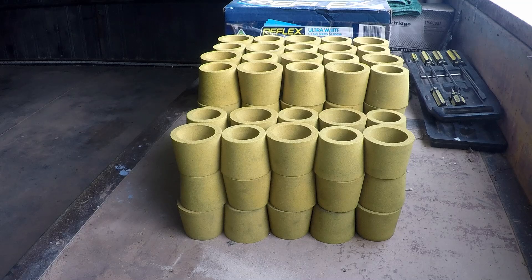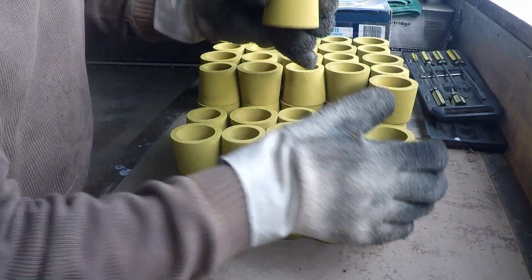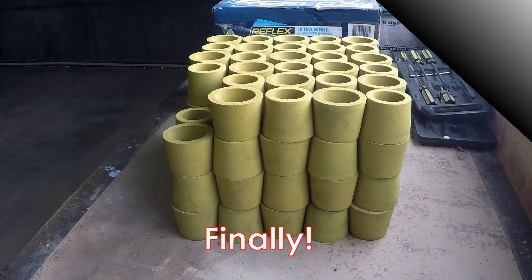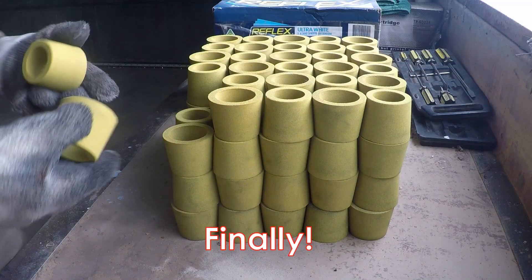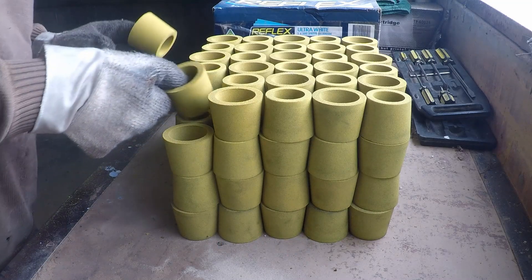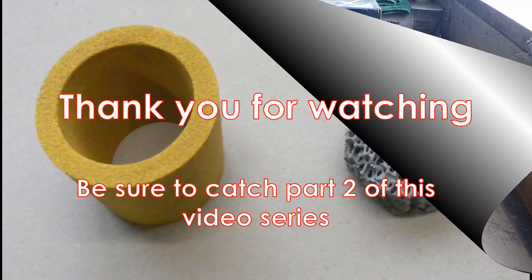Ten to go, nearly there. Eight to go, and here we go — the two we've been looking for for about a week. The last two — that's it. That's a nice 120 of the little devils.